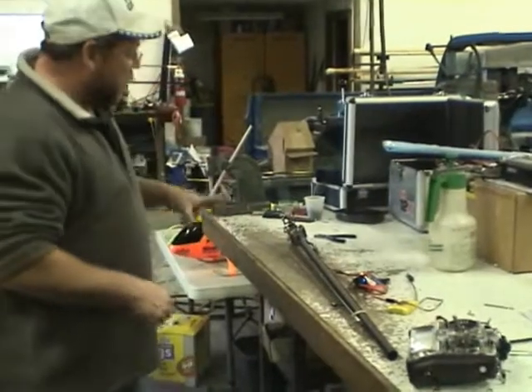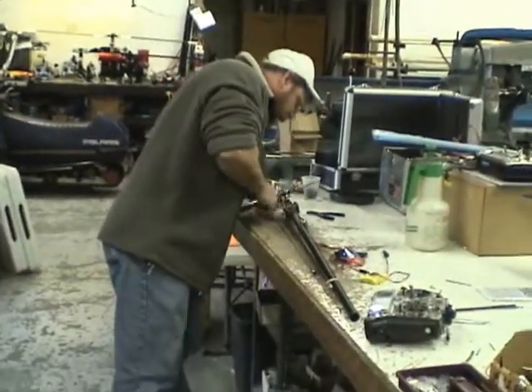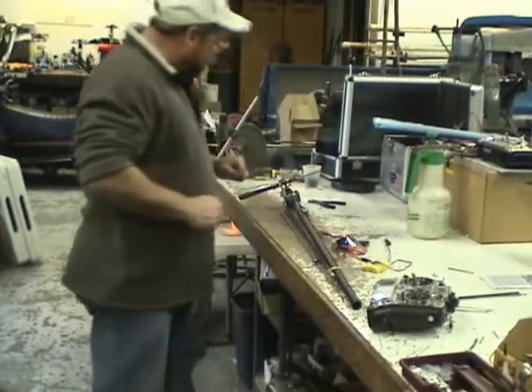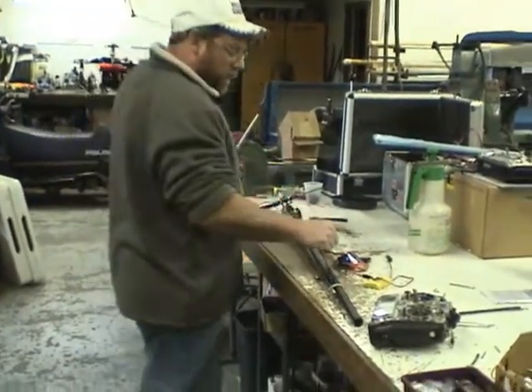This is the first test of our electric tail rotor motor. We've got a Scorpion 4020-10 motor, my own gearbox, 130 millimeter tail blades, a 3-cell lipo at 11.1 volts, and a Phoenix 45 controller.